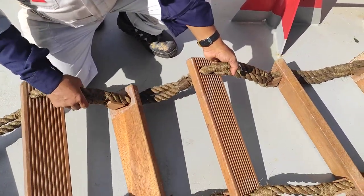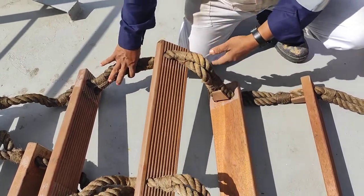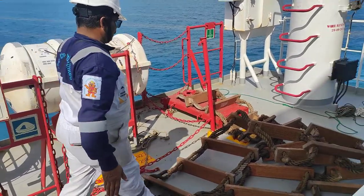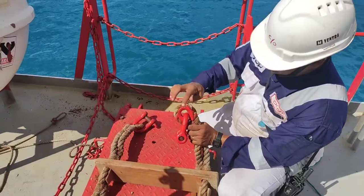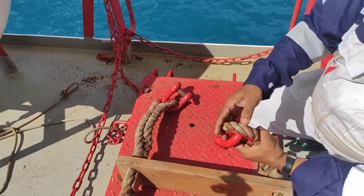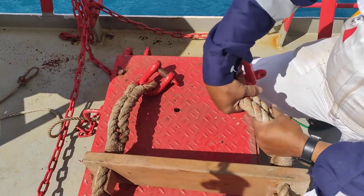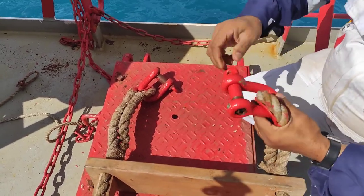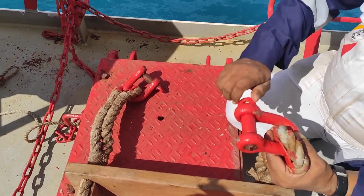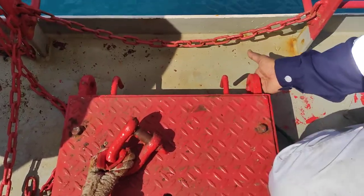An 18mm manila rope is most commonly used for this purpose; tambour jute may also be used. This fitting is called the thimble. Check the condition of the rope — the rope here is in good condition. The shackle should always be able to open at any time; it has a strong point and is well maintained.